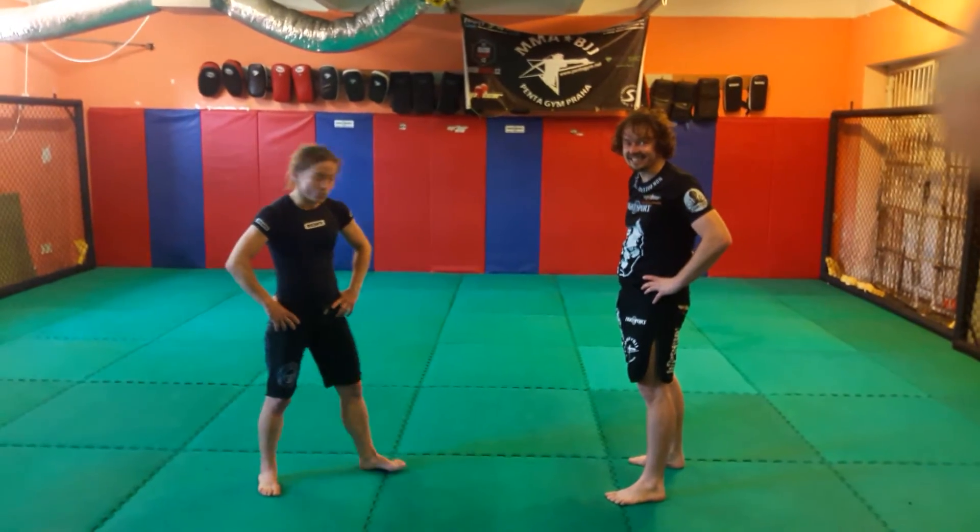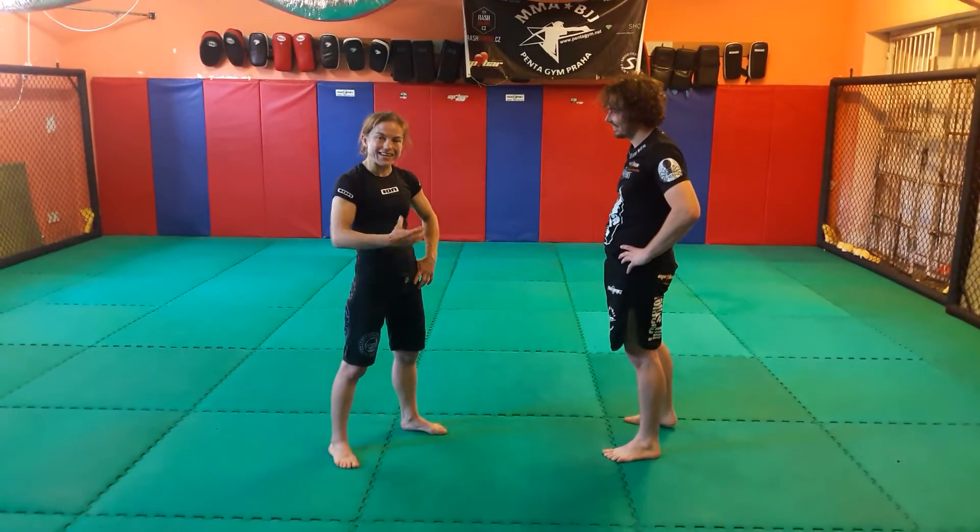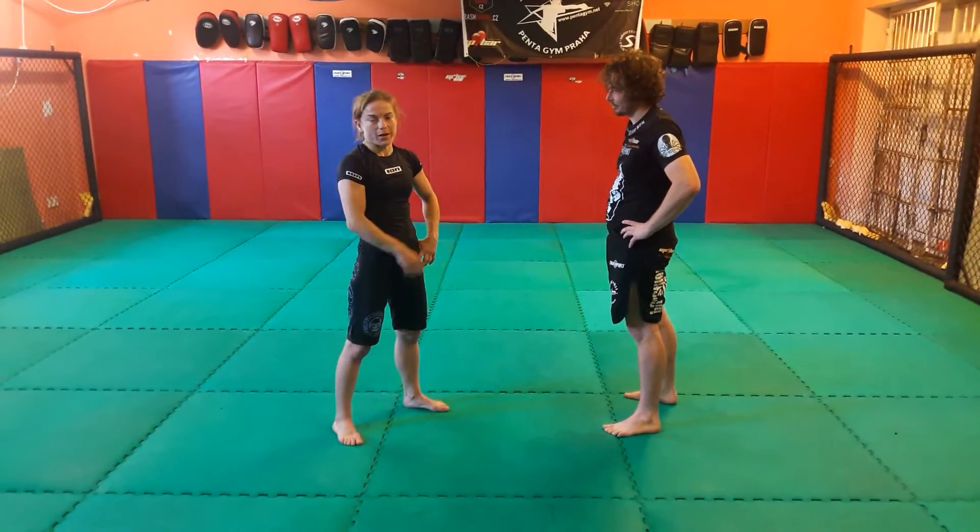Hi, we are going to show you a technique of going for a single leg takedown, fake it and change for double leg.